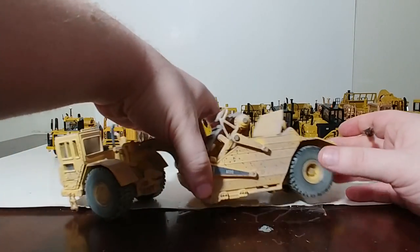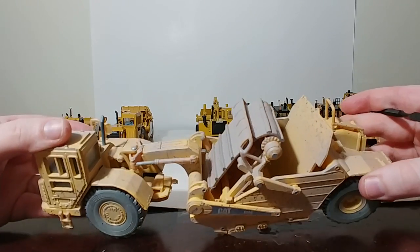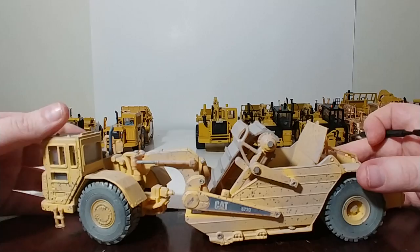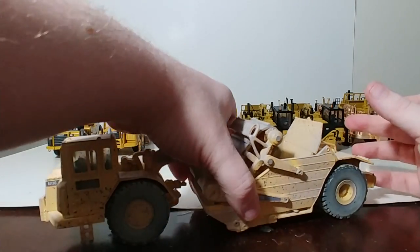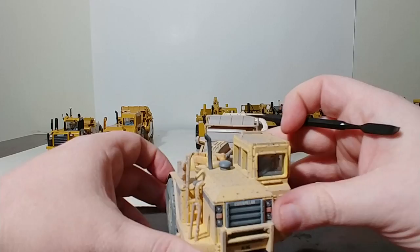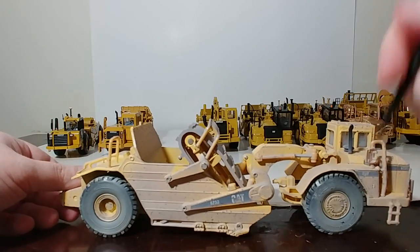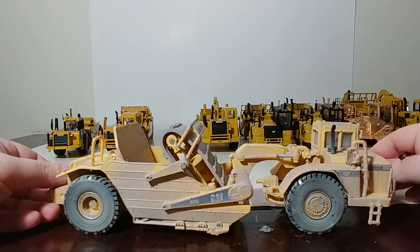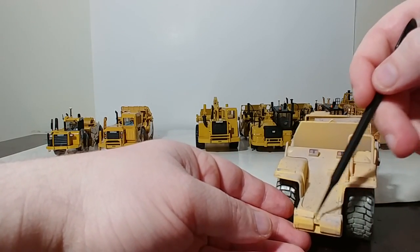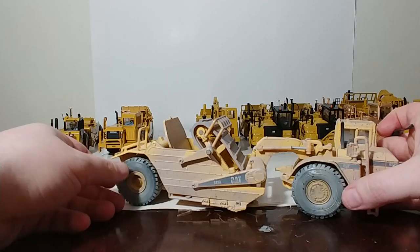Sticking with the 623s, here is Norscot's attempt at factory weathering that they did in 2006. They released about half a dozen vehicles with factory weathering, and one of them was the 623G. This is not a custom — this is the way you could buy it directly. I actually like it. You had mud splashes on the windshield, and the parts that would wear or look dirty on the real machine — the tires, the belt, the cutting edge, even the push block — were all appropriately weathered. They did their research and it wasn't a half-hearted attempt, so I think they did a good job.